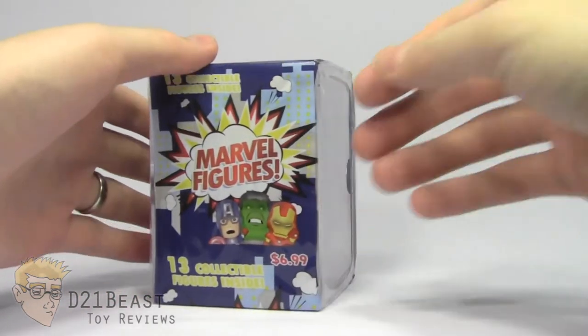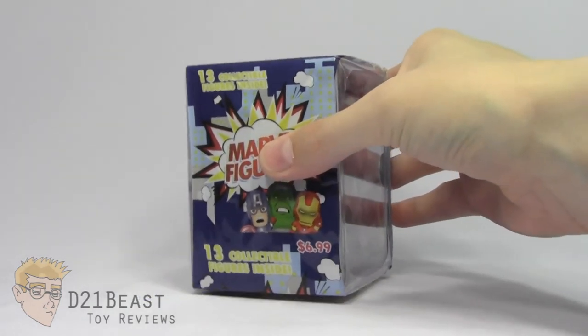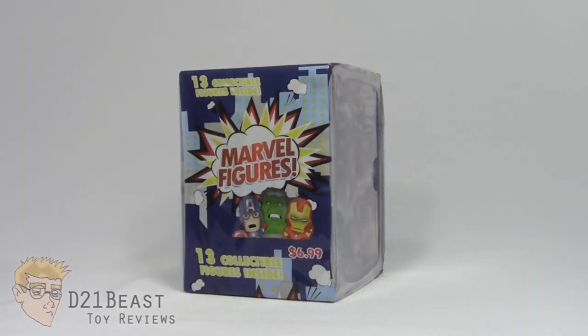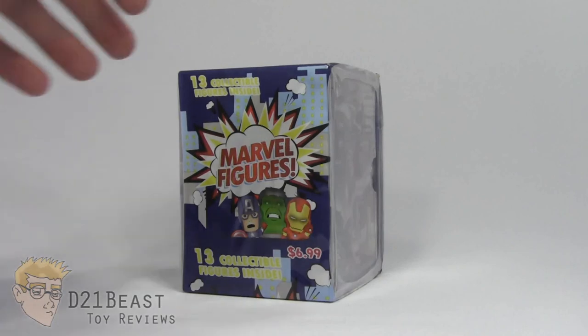I hope whatever I get out of this box, it's all Fantastic Four and all X-Men, and maybe we avoid some of the guys getting a little bit of overexposure right now, like Thor, Iron Man, Captain America — pretty much anybody in the Marvel Cinematic Universe. I really have no idea what to expect from this box set, so let's just get things started by getting it cut open.